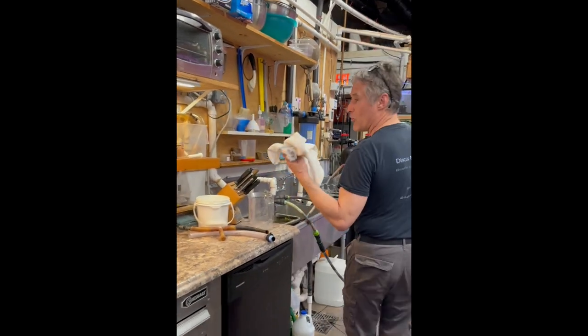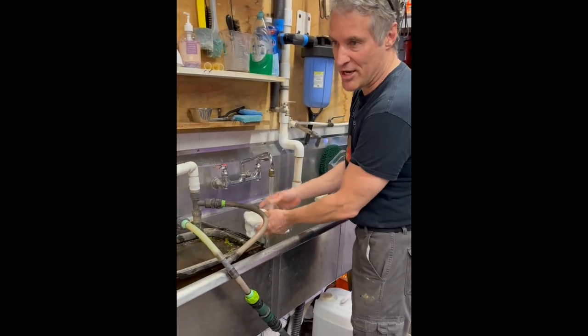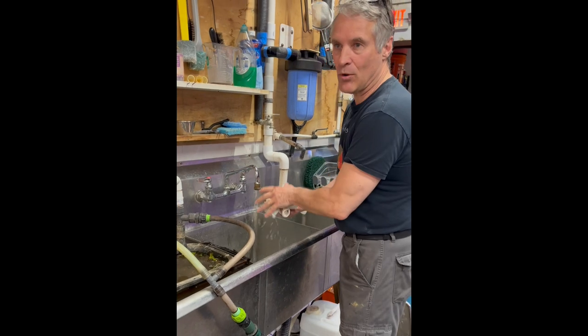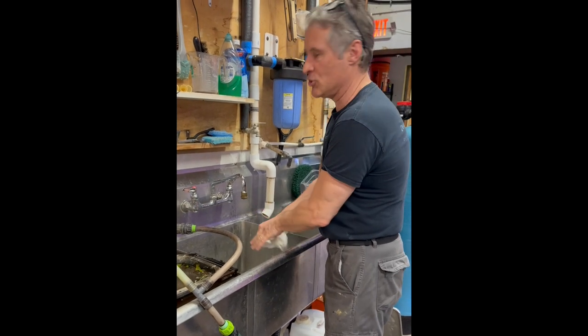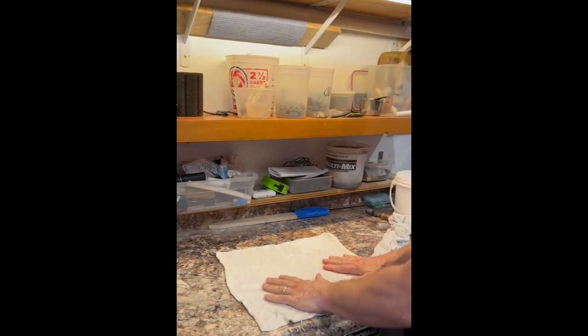First thing is we need to make sure the towels are wet, because we don't want to put a fish on a dry towel — it will scratch and cause damage. Put the first towel on the table and the second towel is to cover the fish.